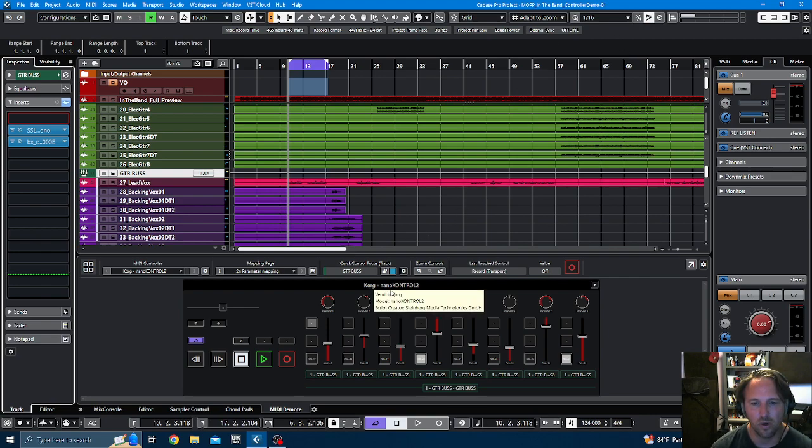I found this little Korg nanoKONTROL2. New, they go for about $70 or $80, which is pretty affordable. I found mine used for around $25 because the guy thought it was broken. It is a little bit broken, but for the most part — like 95% of the time — it works just fine. One of the sliders is just kind of finicky.